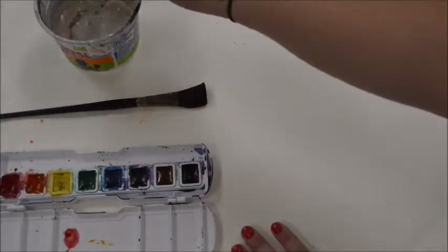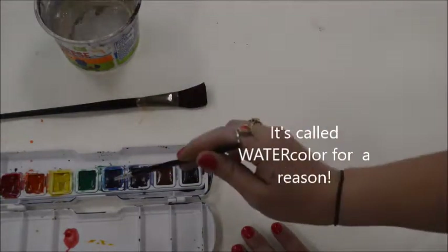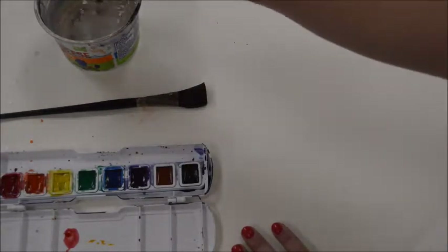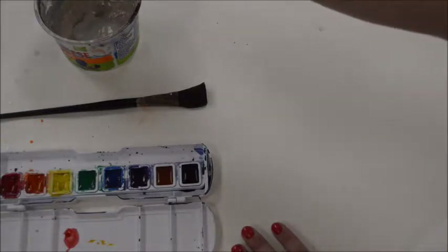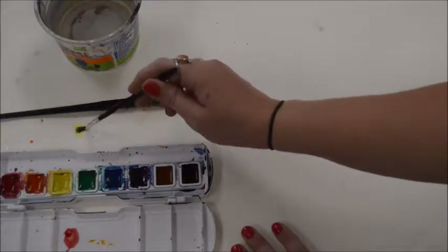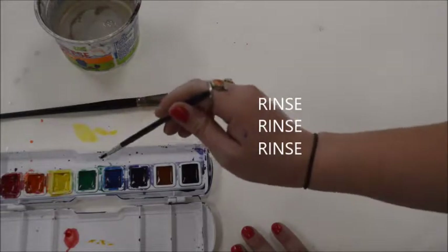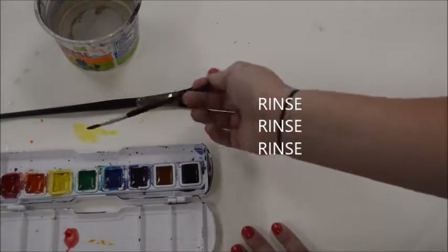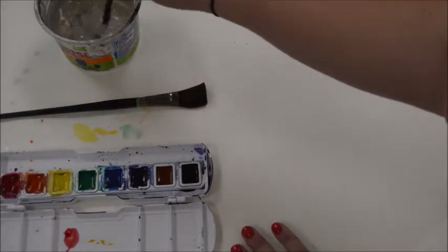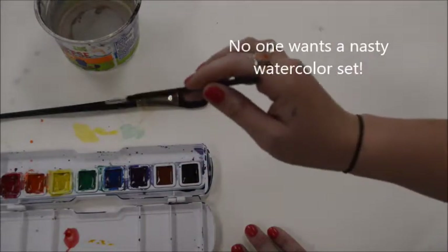What I mean by waking up your watercolors is adding a little bit of water to each color and also rinsing your brush out. It's very important that we don't have these watercolors get really messy. Every time — say you're using yellow and then you want to switch to green — make sure that you rinse off your brush before getting a new color. Don't dip into yellow or another color with green still on your brush, because that's how they get very messy. Please make sure that you are taking care of these and rinsing off your brush between uses.